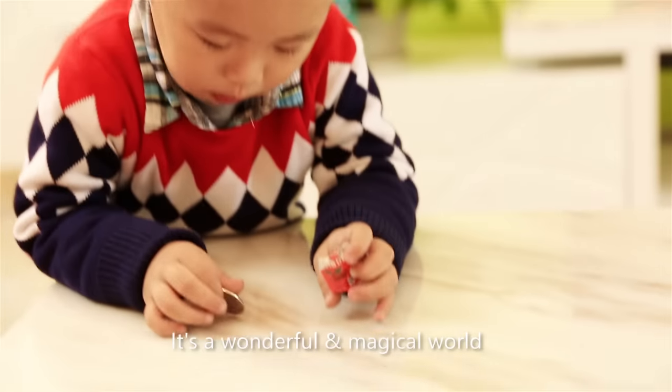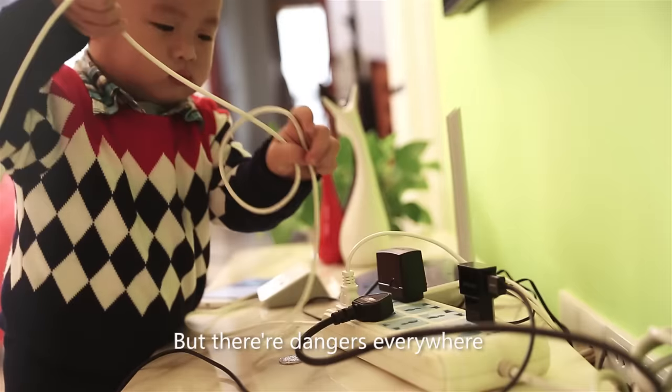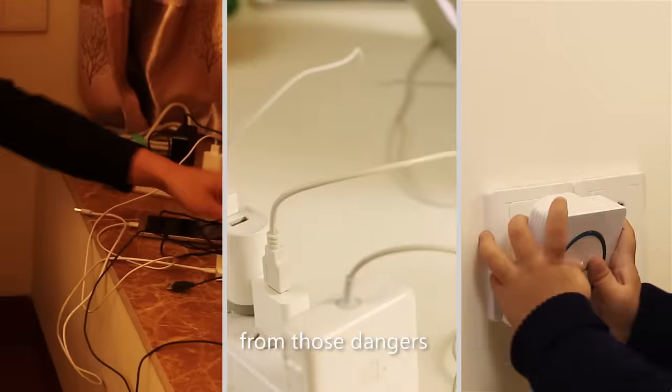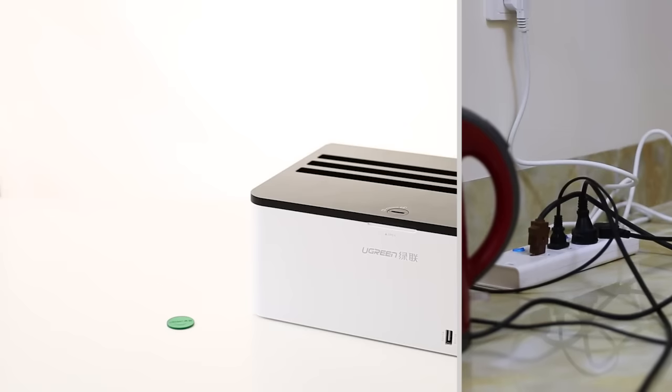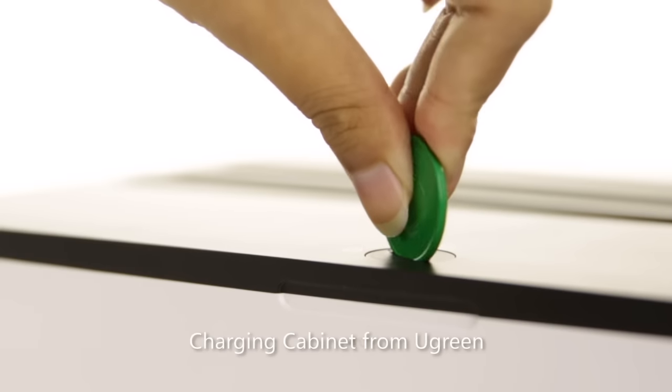It's a wonderful and magical world for the kids to explore. But there are dangers everywhere. How can we protect the kids from those dangers? Introducing the Safety PowerStream charging cabinet from U-Green.